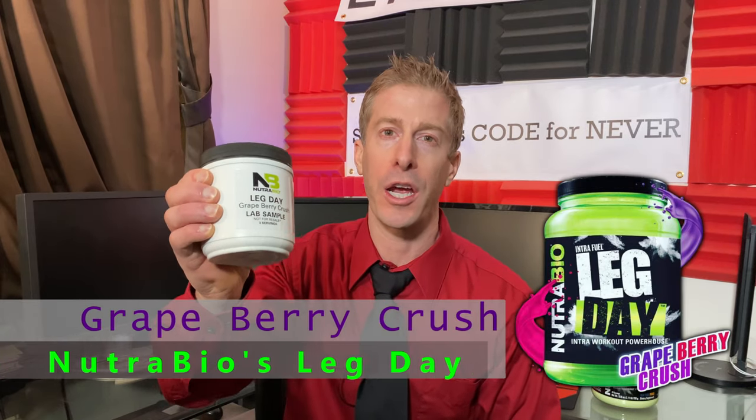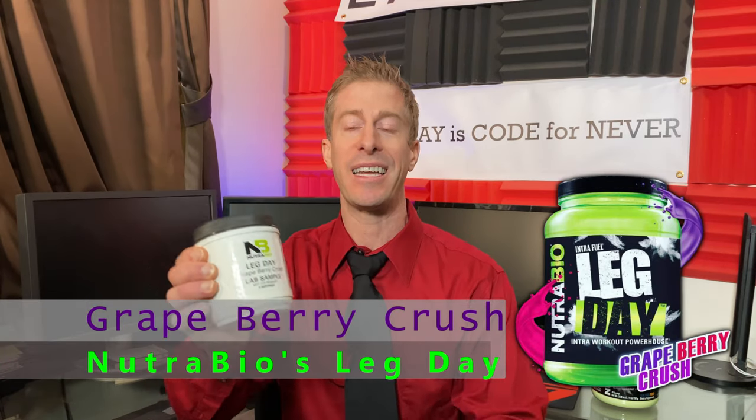The No Fate Channel, checking in. On this episode of the Supplement Review, I have a brand new, yet to be released flavor from Nutribio.com. I drove down to their factory in Jersey, broke into their lab, and stole a lab sample of their brand new Leg Day Grapeberry Crush, and we are gonna review it on today's episode.